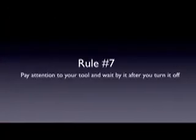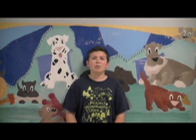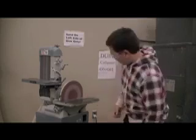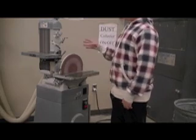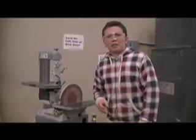Rule number seven: pay attention to your tool and wait by it after you turn it off. When using a tool in the workshop, focus on the task at hand — you don't want to slip because you could hurt yourself really badly on one of those power tools. Make sure your hand is nowhere near the blade, sander, drill bit, or whatever you're using. When you're finished using a power tool, turn it off and wait by it until it stops moving — someone could back into it or touch it by accident.